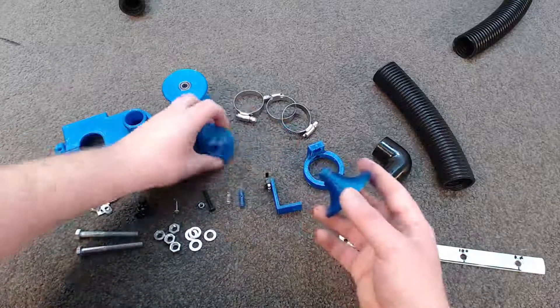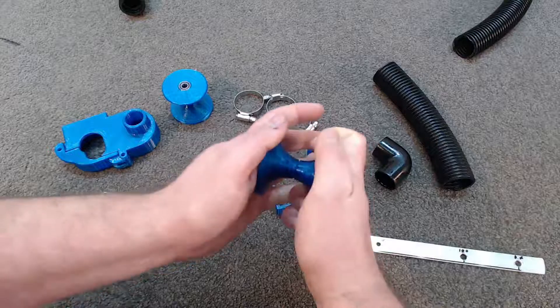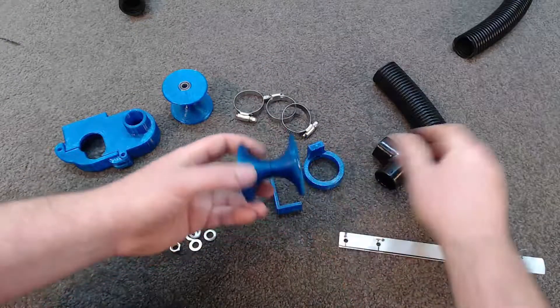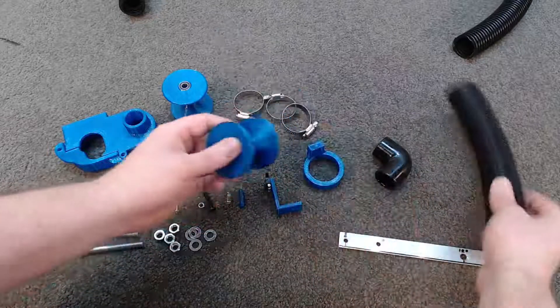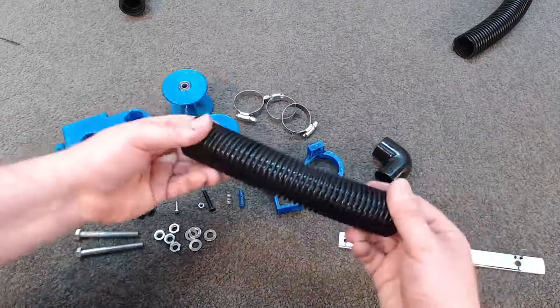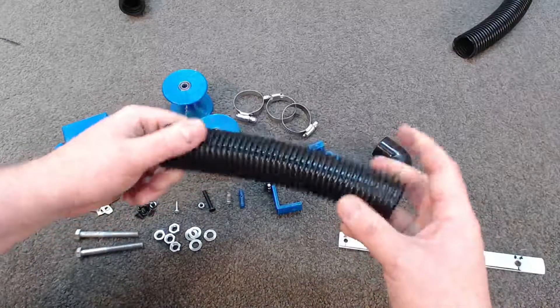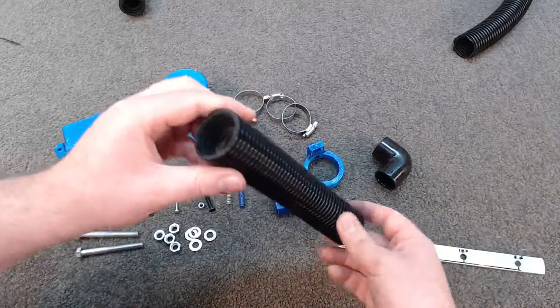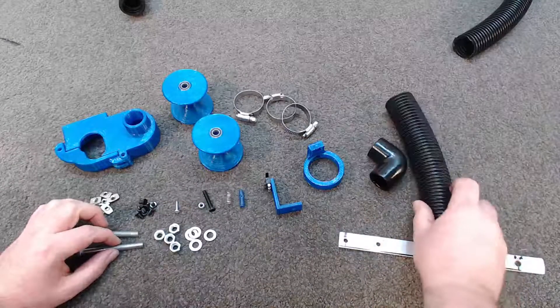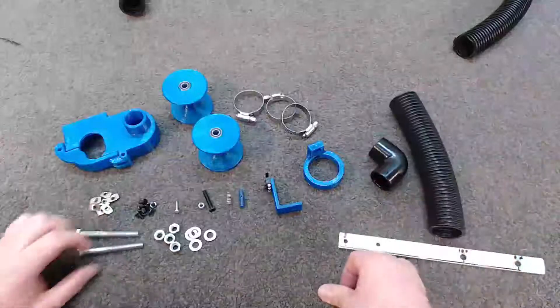The guide rollers have 688RS bearings installed front and back, and they're printed in two halves. You can push them together — I'm not even going to bother to glue them because they can't actually go anywhere. This roller cradles the hose. I bought about 2 metres of hose which was a bit on the long side, but it meant I could just cut it to length — since the stuff is pretty cheap, get more than you need.